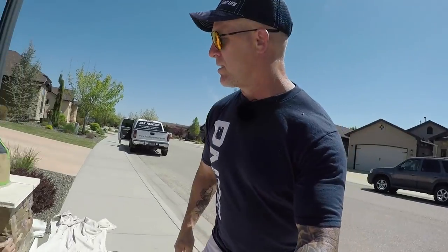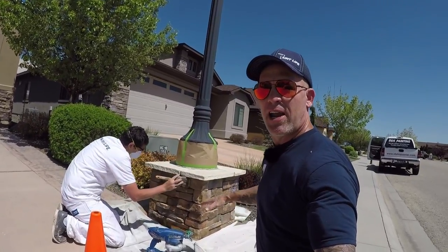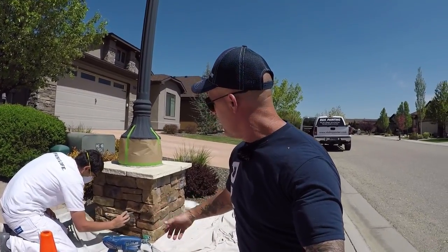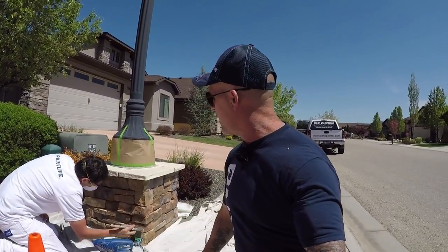You can see he's just going right along spraying and back brushing. By the time you work yourself around, one side is gonna be dry, and then we'll spray a second coat on it and it'll look absolutely amazing. It's just a simple way that any do-it-yourselfer can make their rock, brick, or stone look a lot better and bring a lot more color out of it.